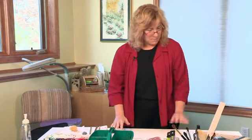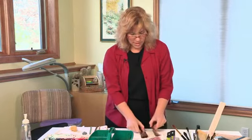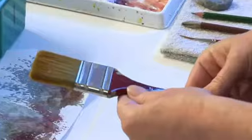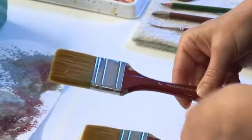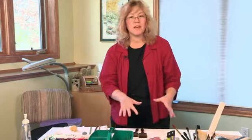Brushes are one of your most important tools besides paper. Brushes come in all sizes and shapes, and when you're first starting out you want a variety so you can achieve landscapes or floral paintings. My suggestion is to get a good wash brush for doing your backgrounds and washes. This is a two-inch Windsor Newton series brush — they're not cheap, but I've had this brush for almost 20 years and it's still going strong.